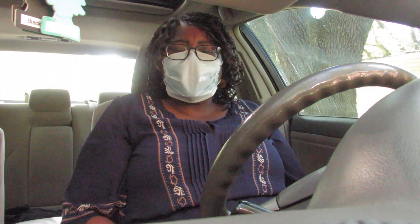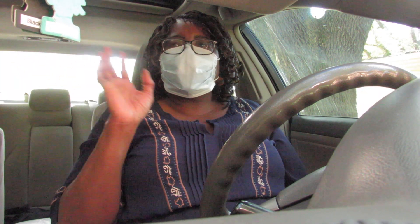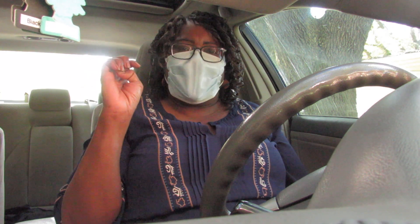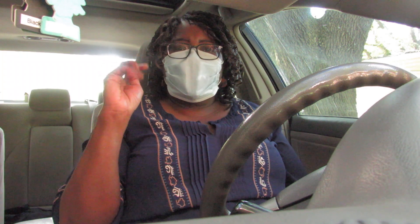I hope this helps somebody. Y'all be safe out there, stay home until you're able to go out. Be safe, and especially if you're not going to be covered, you need to stay away from people with compromised health issues. Much love, y'all, bye-bye.